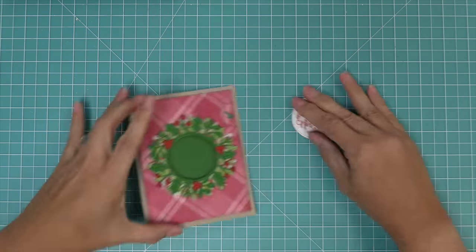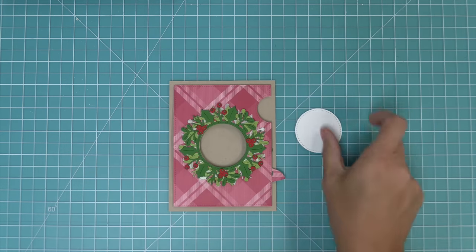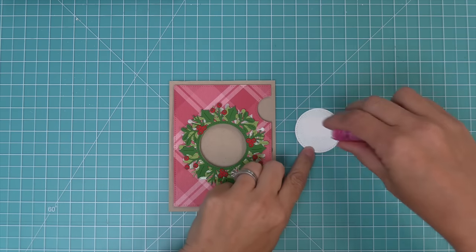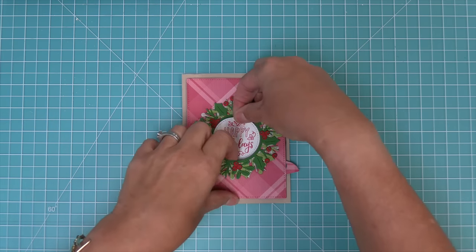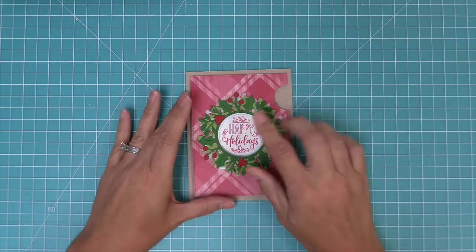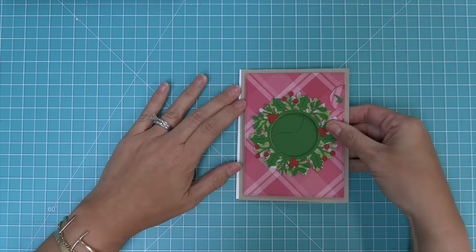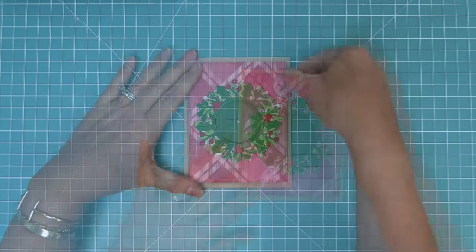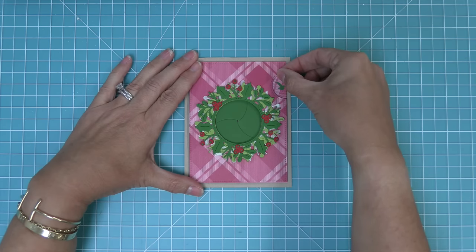Now that we have our sentiment, we can take this to our Magic Iris card, open up that Magic Iris opening, add some adhesive to the back of this circle, and then just drop it into that opening. Finally, we'll add some adhesive all over a card base and add this panel to that card base. And here is our finished Magic Iris card, and I just love that beautiful layered holly wreath around the opening.